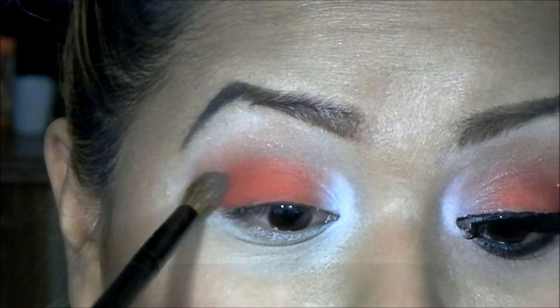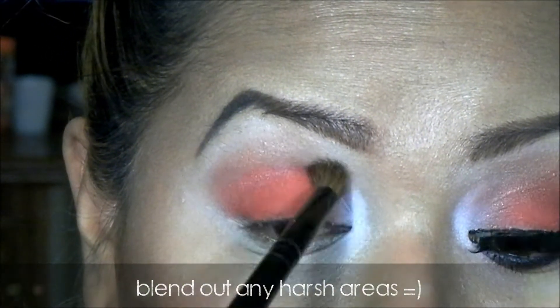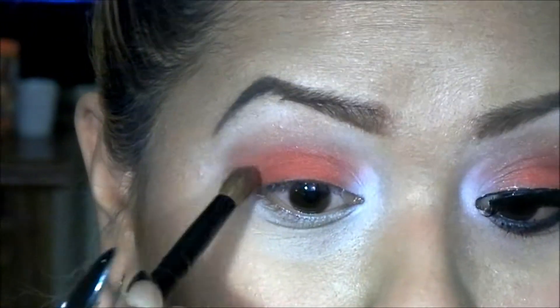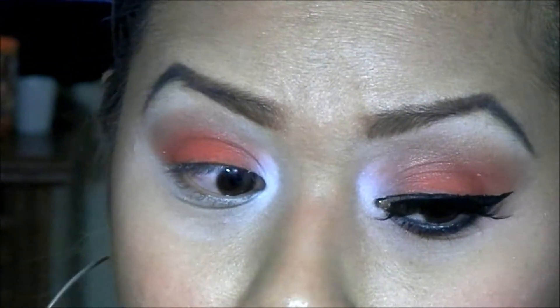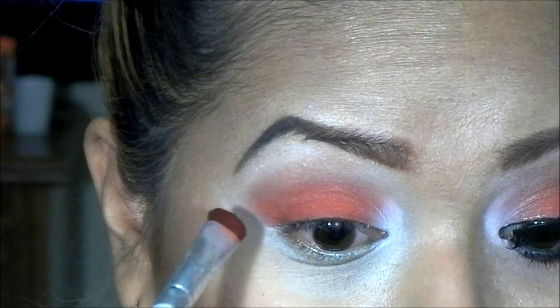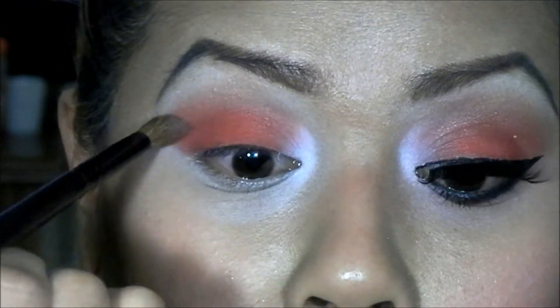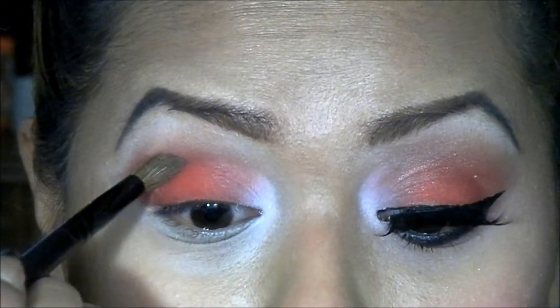Now I'm going to go back and just blend that red out. Then I'm going to go back with that crease color and apply that right on top of that red.